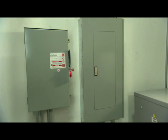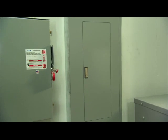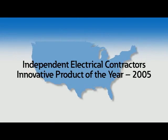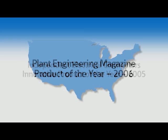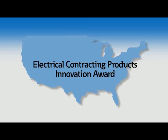In 2005, Eaton introduced the EZ Box and EZ Trim, the first significant change to panel board boxes and trims in 50 years. In just a few short months, the EZ Trim was honored by the electrical industry with multiple Best New Product Awards and acclaims across North America.